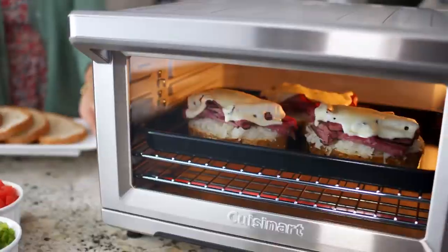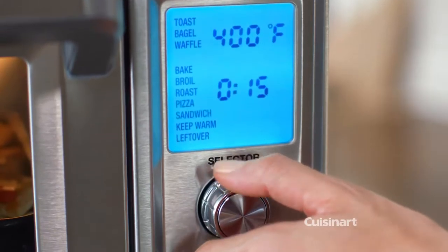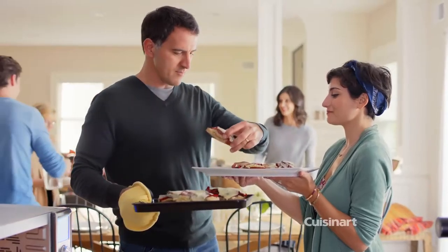Preparing meals can be a lot of work, but the Cuisinart Chef's Convection Oven makes it so easy. 15 cooking functions, digital precision control, 1875 watts of power, and quick heat-up give you perfect results.